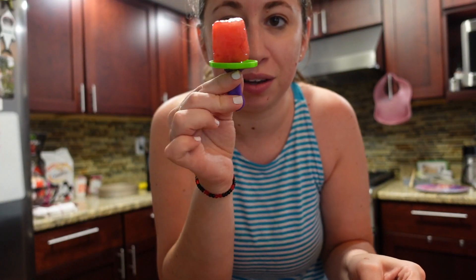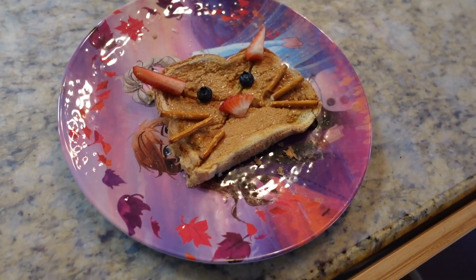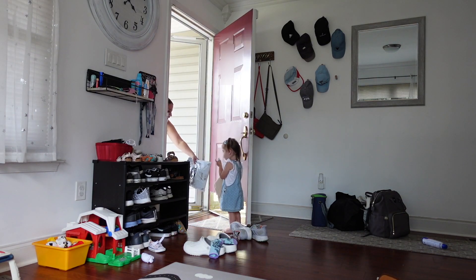I'm trying something new a friend recommended: freezing watermelon on little popsicle sticks and putting it in the freezer. I also cut up some grapes for the freezer as well. We did kitty cat toast — it's a little idea I found on Instagram.